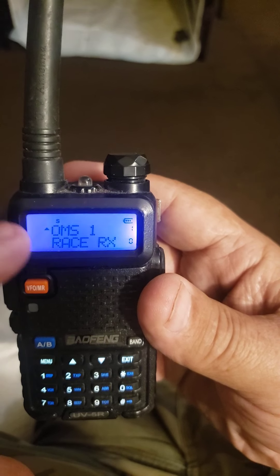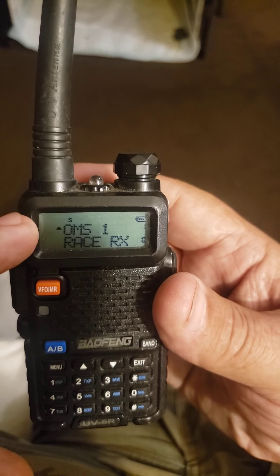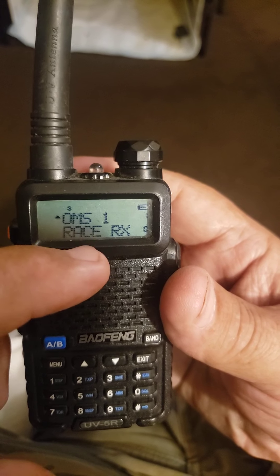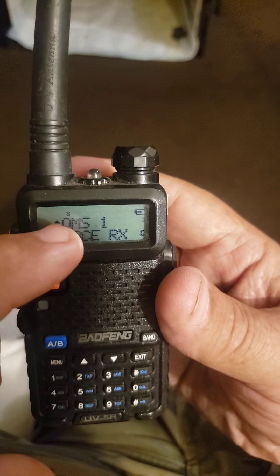Now you're going to transmit on the top channel where that indicator is at and hear both. You'll hear on it and transmit on it, but you'll also be able to receive on the bottom channel whatever you've got down there.